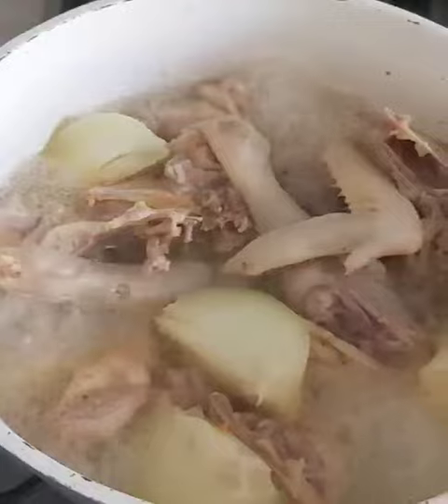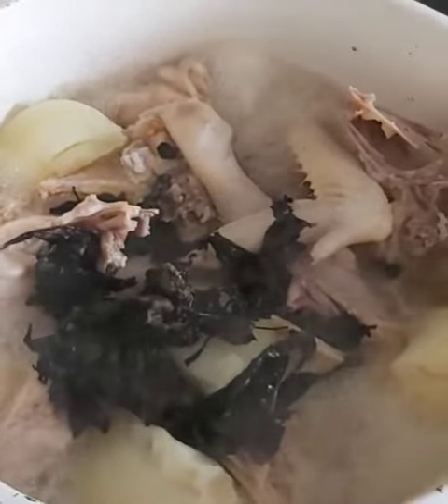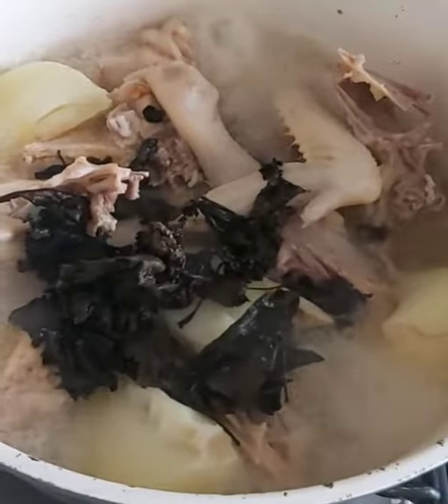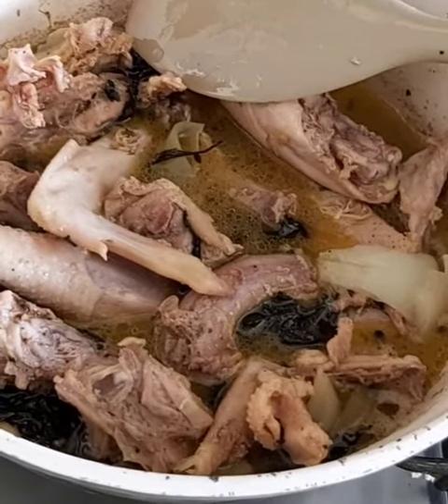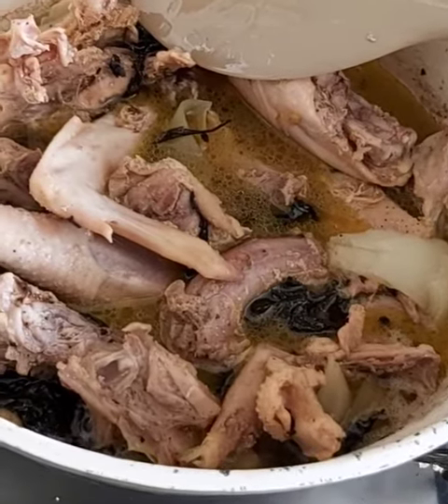Once it starts to simmer, I add my scent leaves — but if you don't have these you could use basil, which adds a different dimension of flavor. I also add a teaspoon of black peppercorns for their flavor, then cover the pot and let it boil until the chicken has softened.